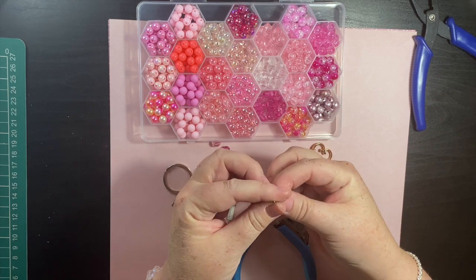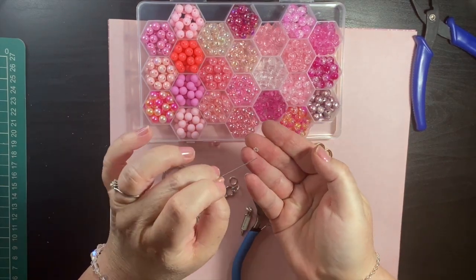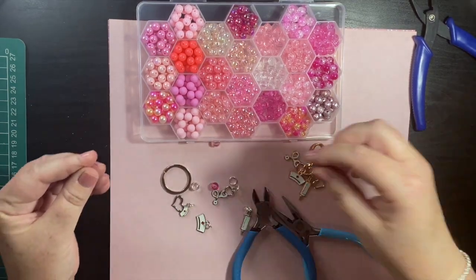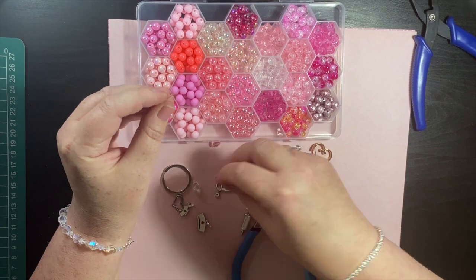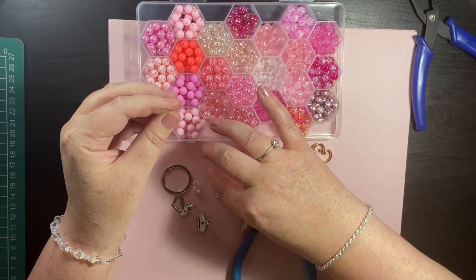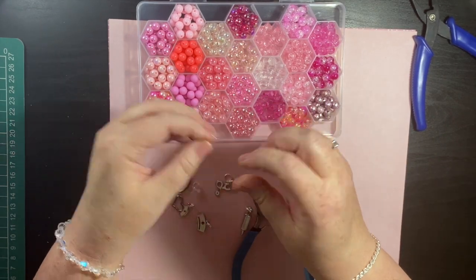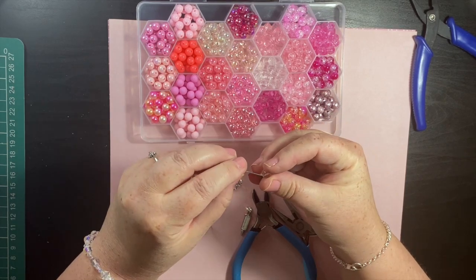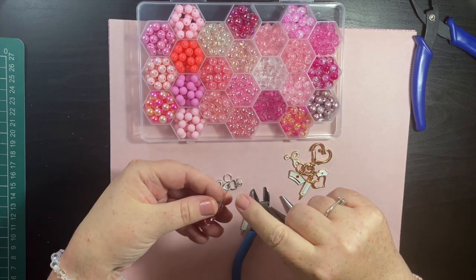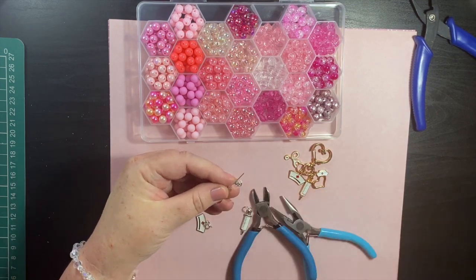Now I'm going to take my head pin and attach a daisy bead just for decorative purposes — just like that. Then I've got a pink bead, a light pink bead, and a clear colored bead. We want about a centimeter of wire left on here, so I've got to be precise.